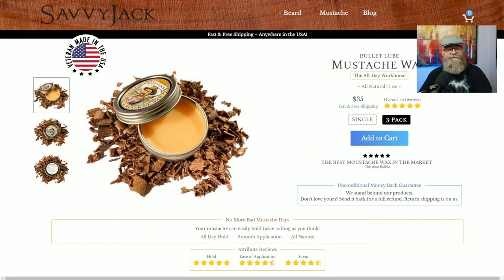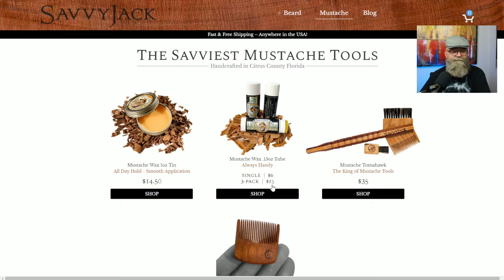Overall, to recap the pricing: you can get a three-pack of the one-ounce tins for $35, a single tin for $14.50, a three-pack of the tubes for $15, or just a single tube for six dollars.